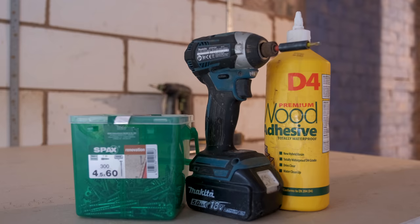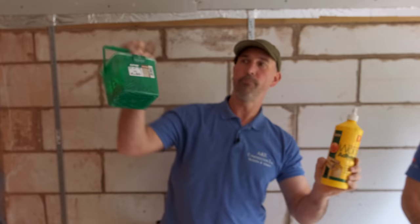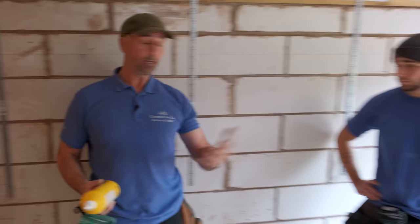We use certain screws and certain glue — there are loads of different versions and makes but these are from our local merchant. We also use SPAC screws. One thing I can definitely say: shop around for the price on these because you can save yourself anything from two to four or five quid on the glue, and easily two and a half to three quid on the screws. These are quite difficult to get hold of — the cheapest place we found was Timberfix Direct, and we've got a lot more boxes arriving today.